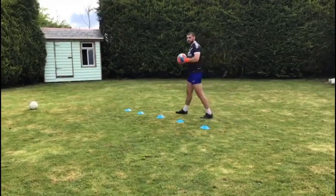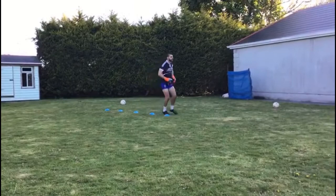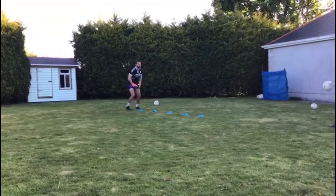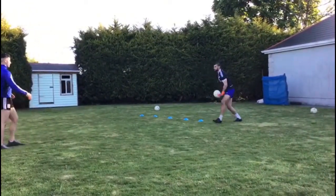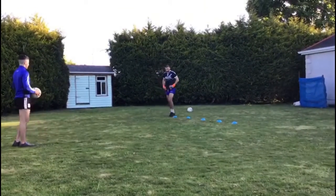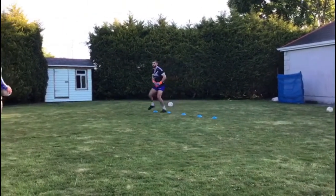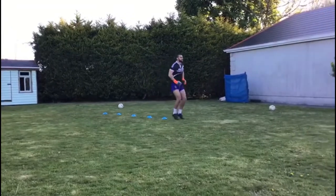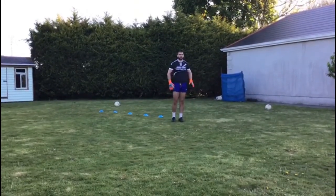Now we're going to look at that just with some shots at the end. For the last set, if you can get somebody with you, just take a shot at the end. So straight on — one shot. Then weave in and out and get a shot at the end. Sideways, stay looking forward all the time. Bunny hops to finish. That's our footwork drills. If you can get somebody with you, great — if not, just keep practicing your footwork.